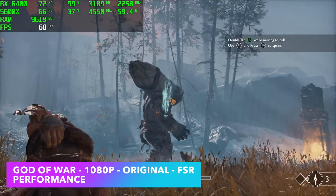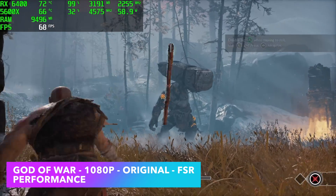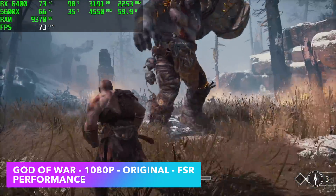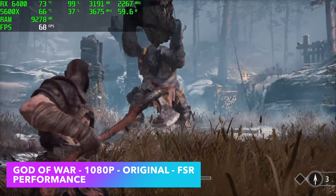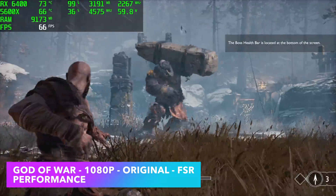The final PC game we're going to take a look at before we move over to emulation is God of War. We're at 1080p, original settings, and FSR is set to performance. With it set up like this, it's a perfectly playable experience — I actually had a pretty decent time playing this. But we only got an average of around 66 FPS out of it.